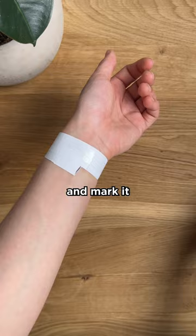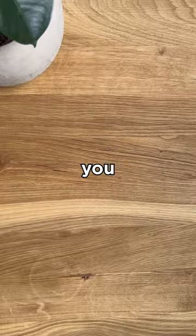Compare your measurement to the size guide and there you have it. A well-fitting bracelet has a bit of extra space, but not so much that it slides up and down your forearm. So now you know.